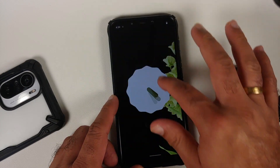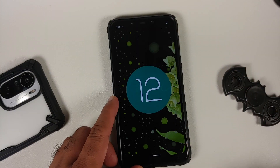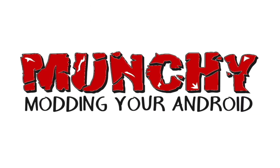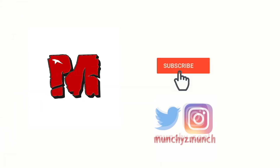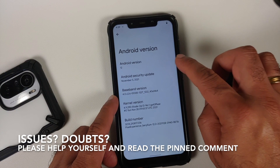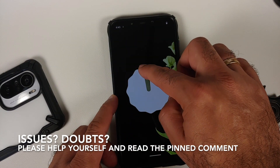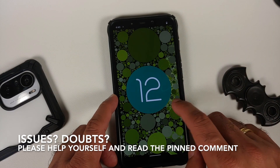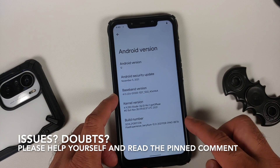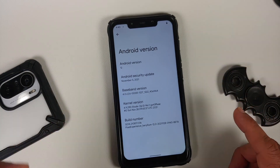Hey peeps, what's up, Manji here back with another video. In this video I'm going to show you how you can install the official build of Pixel Experience Plus or normal edition based on Android 12 on the Poco F1. I am going to be installing a beta build in this video, but if and when official stable builds come out, the process will remain the same for both the normal and the Plus edition.